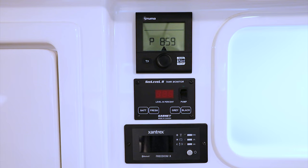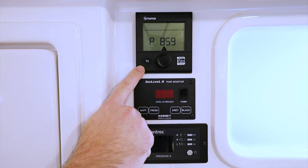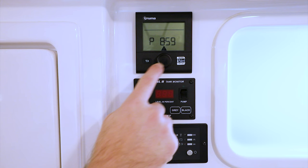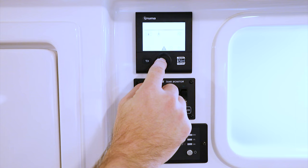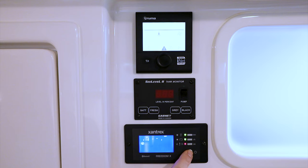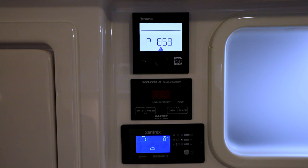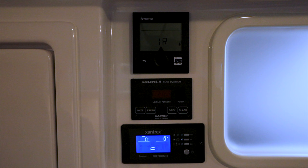To the right of the pantry, this model has the full Truma package — Truma air conditioner, Truma furnace, and Truma water heater — all controlled from the CP Plus. Currently there's a caution sign because one device isn't turned on and we don't have shore power. We'll turn the inverter on to get power; this model has a 3,000-watt inverter capable of running the air conditioning. It takes a few seconds to supply power once switched on.